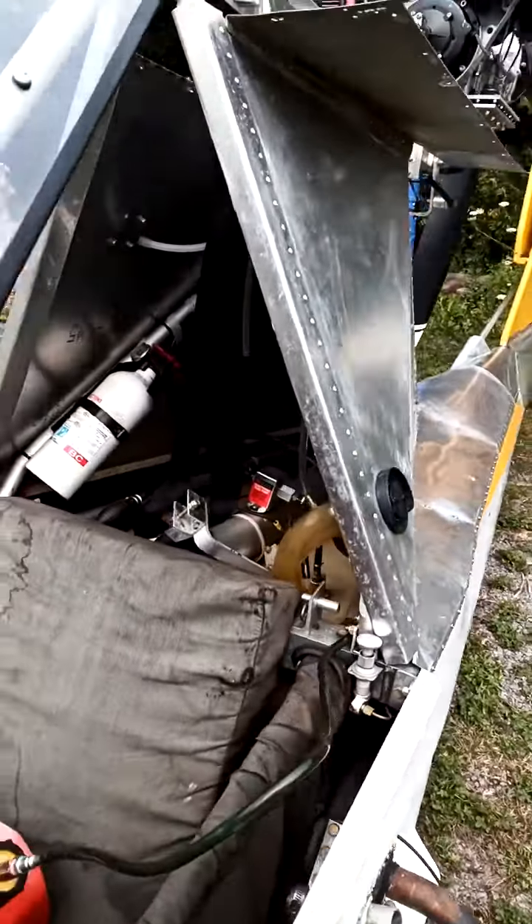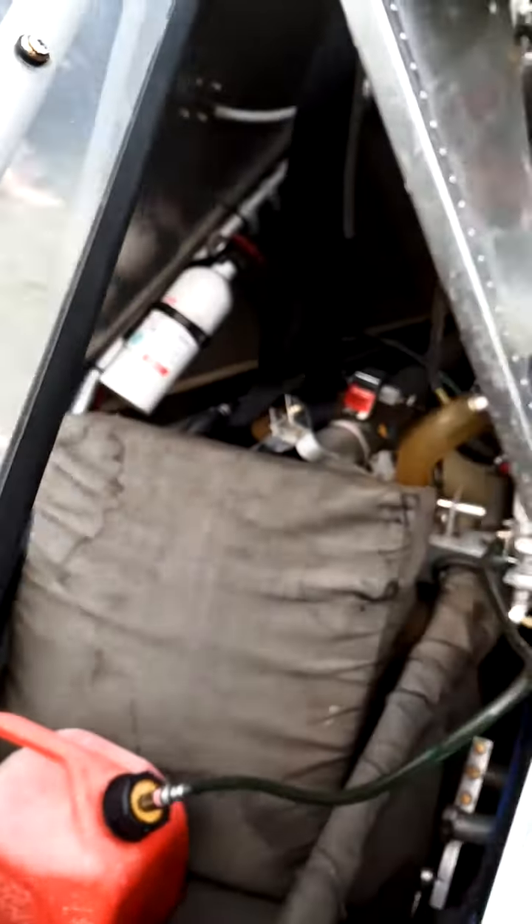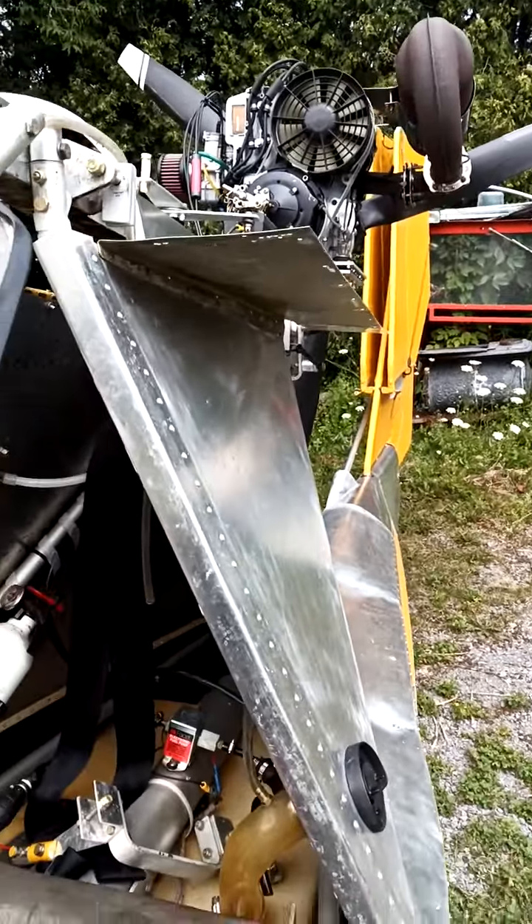Well, here we are with the Mallard with the new prop on it — and here we go, we're at idle.